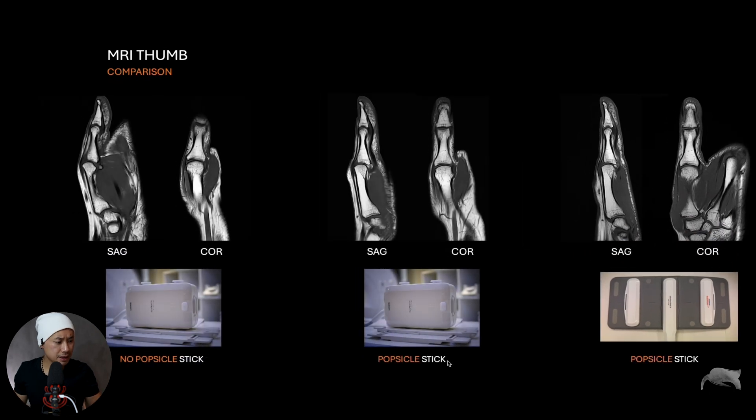Let's compare those three methods. This first one was done without the popsicle stick — you can see the thumb is a little bit bent. This one was done with the popsicle stick inside the hand-wrist 16-channel coil. And this one was the ultraflex small 18-channel coil. You can compare them directly. This is just a very cheap method to straighten out the thumb and get much easier thumb imaging.